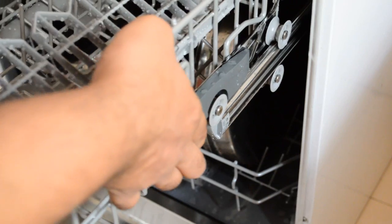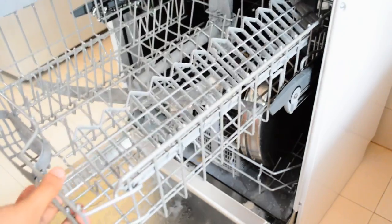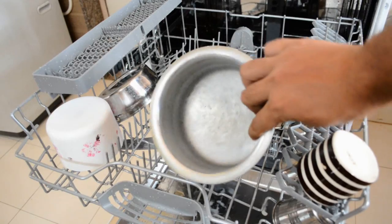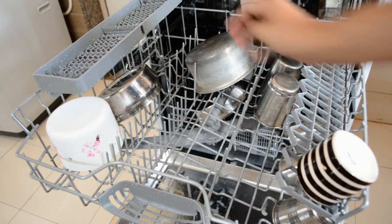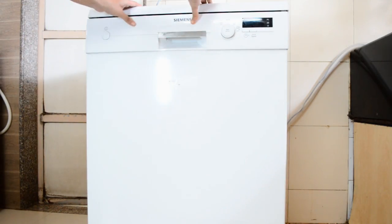Let me show you how the upper drawer is removed — yes, it can be removed for cleaning purposes, and the removal and insertion is really very simple. The overall design and material quality used by Simmons is really top notch. Larger utensils and plates go in the lower tray; the upper drawer is especially for glasses, cups, bowls, and smaller items. I'll also be placing an aluminium vessel in this run to check if the metal gets damaged. Once trays are slid back, rotate the fans and check they have no hindrance.